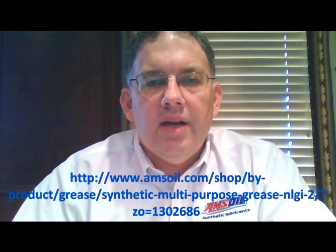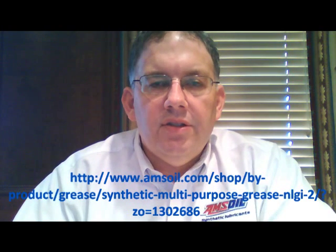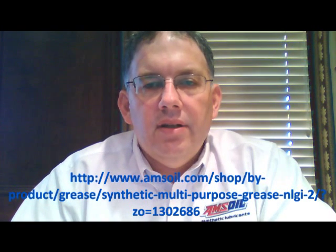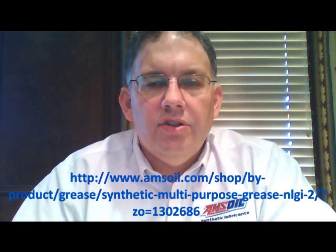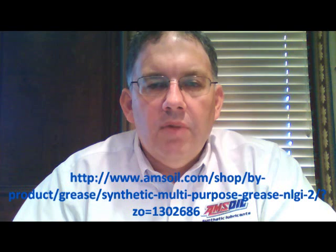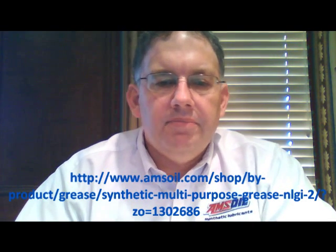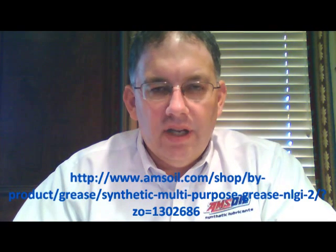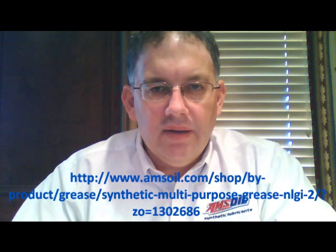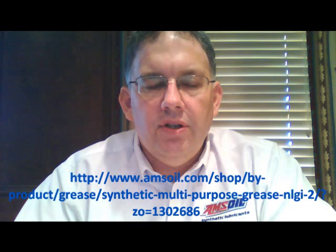This is also suitable for lawn mowers that don't see a lot of water use. Some commercial mowers see a lot of wet weather operation, and our water resistant grease is better for those. But if you're greasing your automotive applications — your cars, your trucks, lawn mowers, stuff around the house, electric motors — just things that are not getting industrial use and not seeing extra heavy duty use, then this is the grease for you.